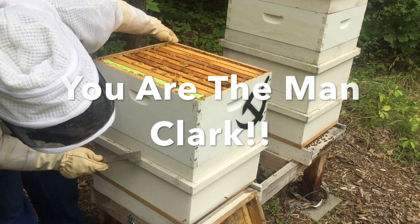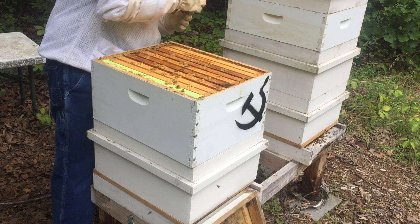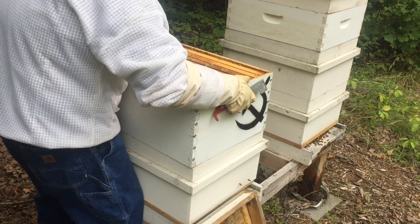Not a hive beetle — haven't seen one yet. Again, that's those Clark Taplin beetle blocker shims. This feels pretty heavy; I'm kind of worried about it being a little too much honey, so we'll definitely put a honey super on this one. Pretty sure it's ready.